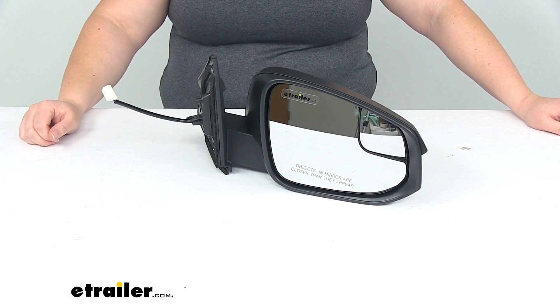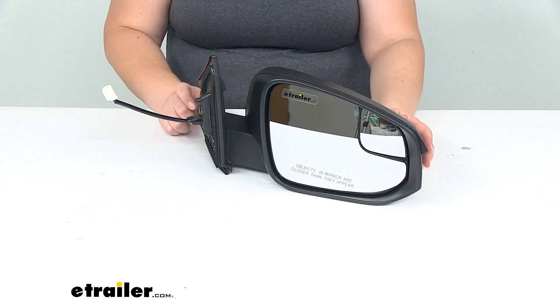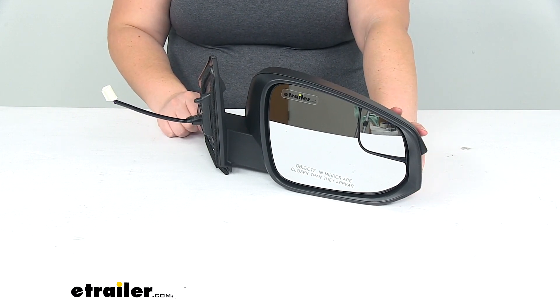Hey everybody, I'm Ellen here at eTrailer.com. Today we're taking a look at the Caseehorse replacement side mirror. This is going to be a custom fit for the 2016 through 2018 Toyota RAV4.